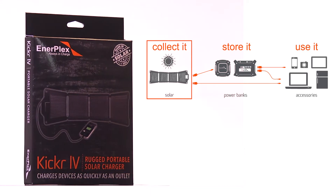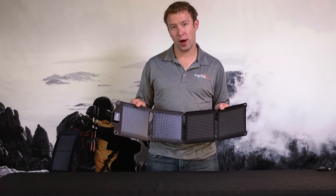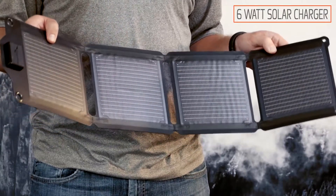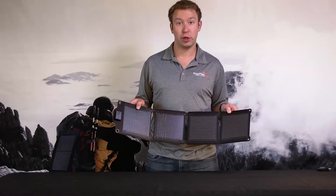This is the Kicker 4 from EnerPlex. My name is Brad, and what we have here is a 6 watt portable solar charger. This 6 watt panel should be able to charge your electronics at the same rate as being plugged into a wall outlet. Let me show you how that works.